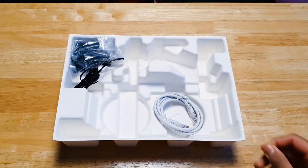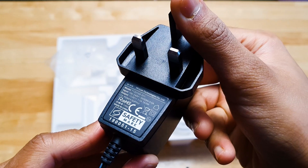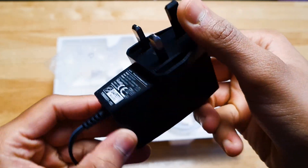Setting the router aside for now, this is the power cable for the router, and lastly the RJ45 grey ethernet cable.